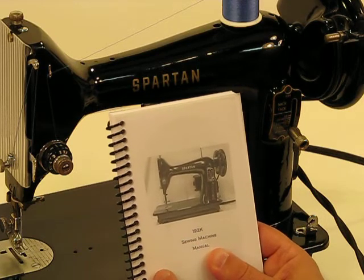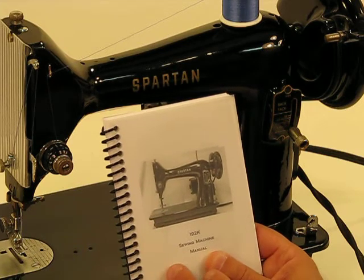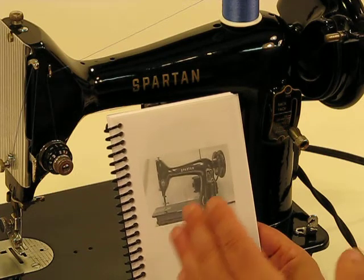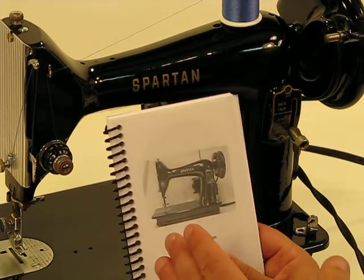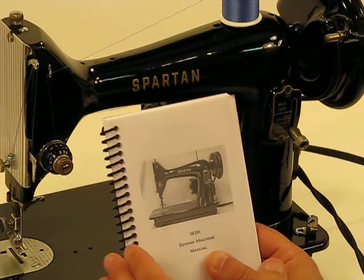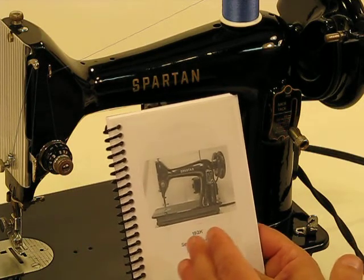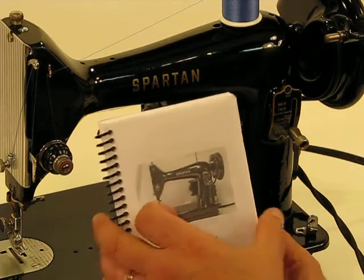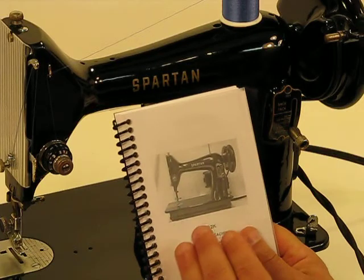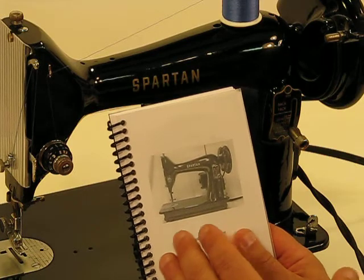We always try to include a manual, even if it's a reprint like this, and get it professionally bound because it serves two purposes. Number one, it's going to give you all the answers that you might encounter. This 192K, which is basically a mirror image of the 99K, is probably one of the simplest machines to operate, so you're probably not likely to encounter very many questions. But if you do, this manual is comprehensive and will guide you to any answer you need to find.